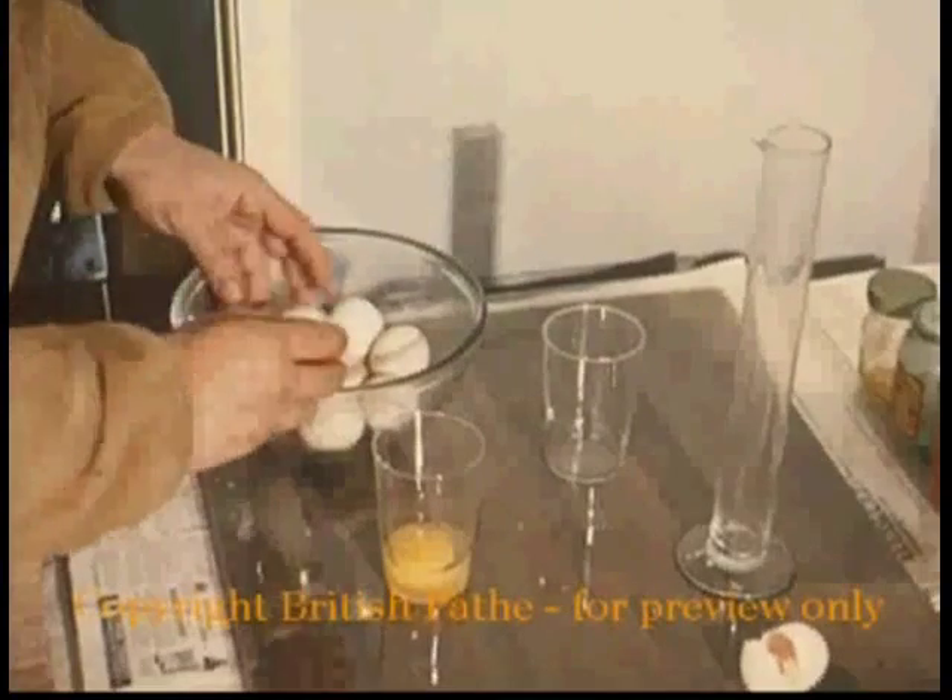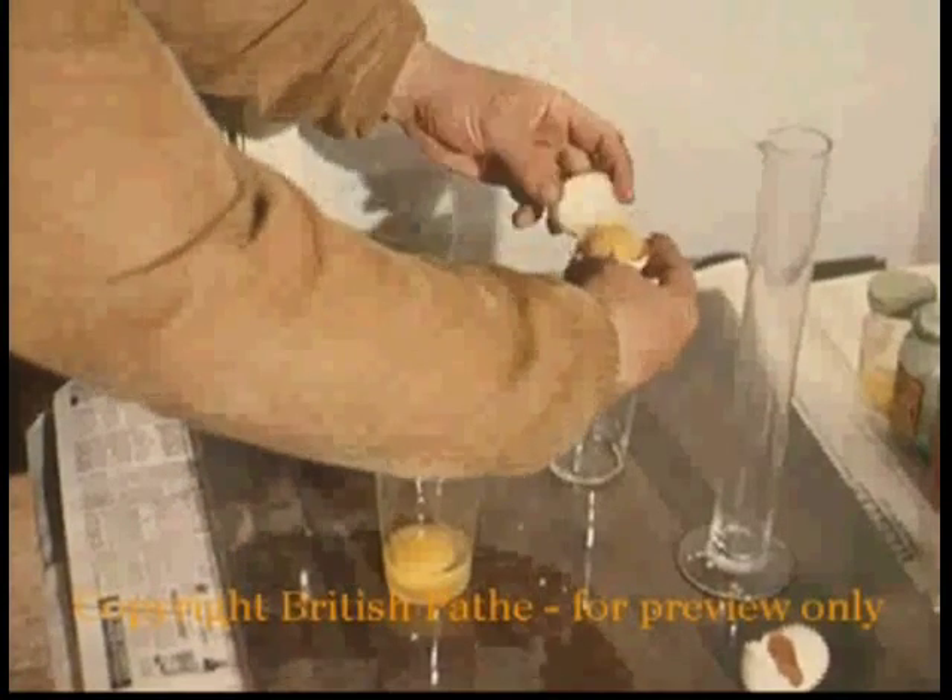Come into the kitchen — yes, that's right, the kitchen — to learn Annigoni's recipe for vivid hues.